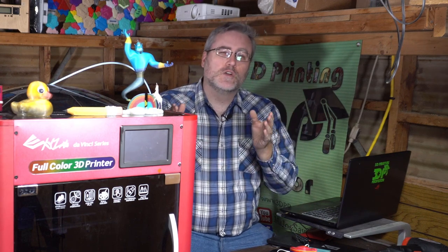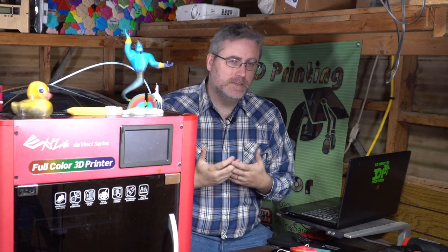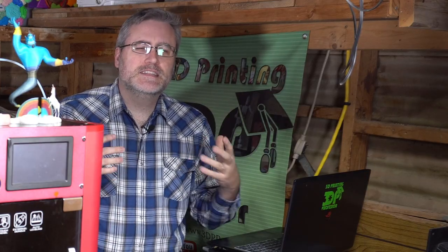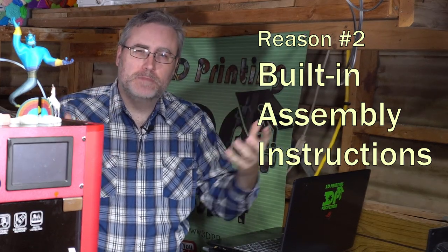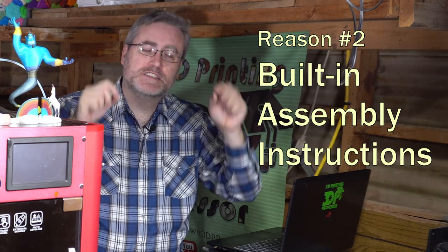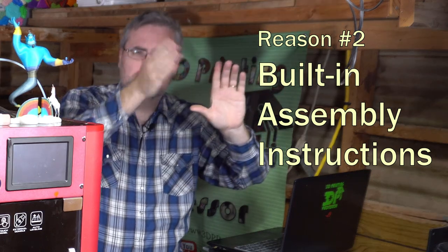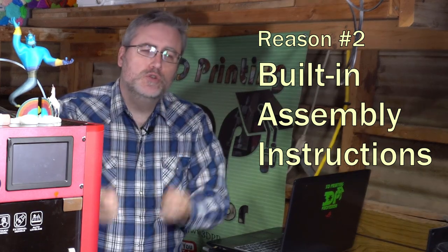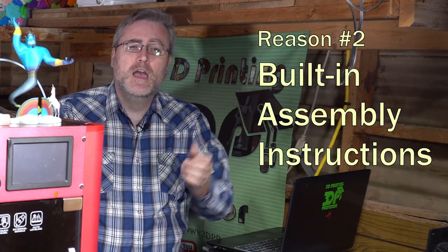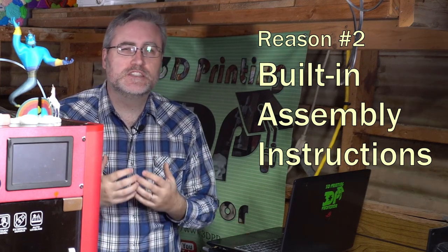Admittedly, none of these things are going to change the world. But they would be so cool and would be such an amazing dimension to 3D printing that we haven't even considered yet. The second idea is insert tab A into slot A — imagine being able to have multi-part prints where the tabs, slots, and instructions were printed either on the part, or maybe on a very thin sheet of plastic. Embedding the instructions for how to assemble your prints on the print itself is something we need to explore.